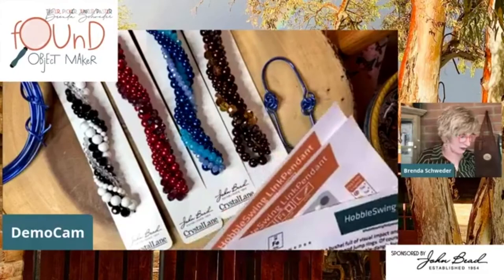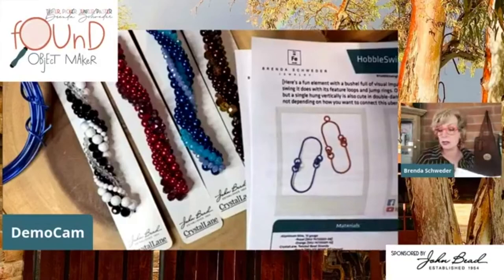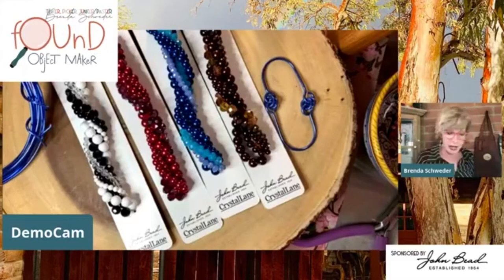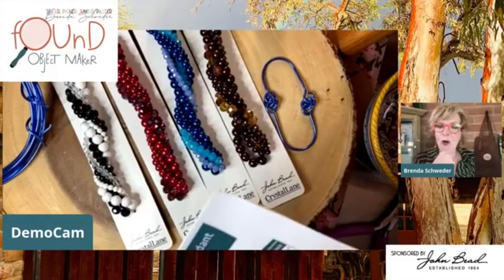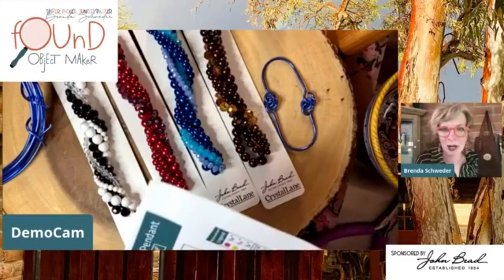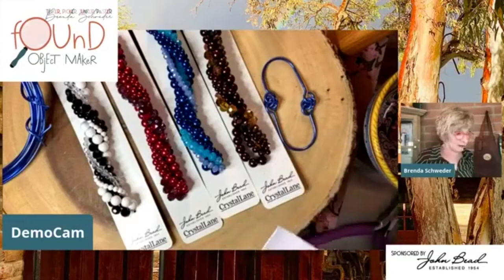Lena is a designer for John Bead - many of the designs you see from John Bead are Lena's awesome work. Plus her Instagram page - love it! She is one of the best photographers of jewelry I have ever met. Go to Lena's site. Sandy Pole - did we go to school together? I know the Poles from the Powers/Herminsville area in Upper Michigan. Lena is a rock star, and Debbie and Lena are friends - complete transparency.